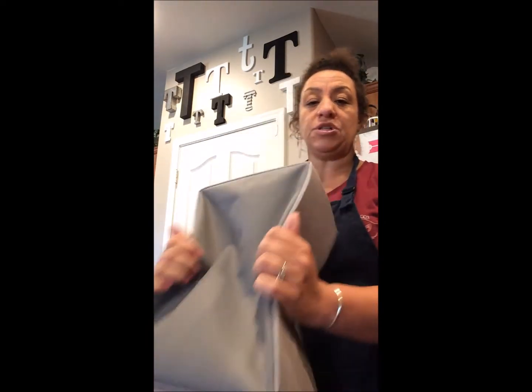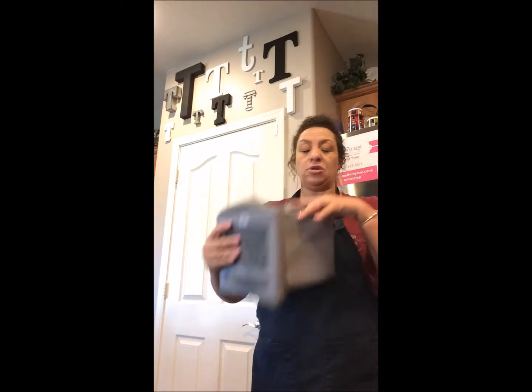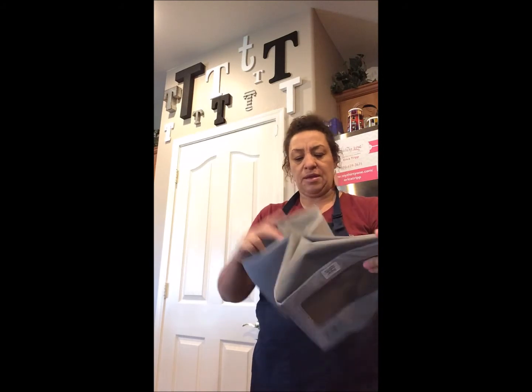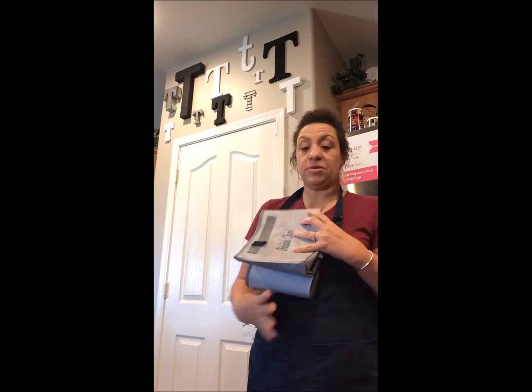It does fold down — trust me, I'm just going to fight it a little bit because it's not something I fold down every day, and there's probably a cleaner way to do it. But you know what, if it wasn't real you wouldn't believe it! So there you go — the Your Way Rectangle does collapse down.